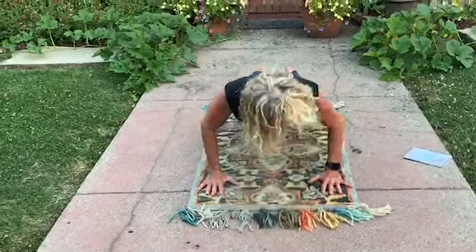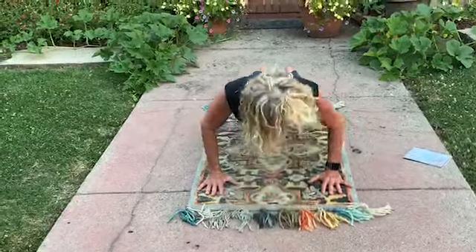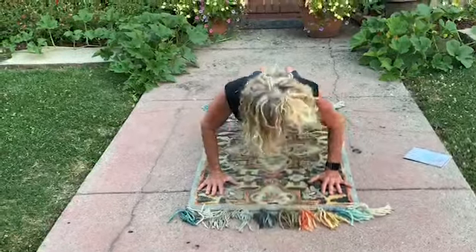Low lunge hold. Building muscle through isometrics. I'm usually a morning exerciser and it's evening — this is not my MO, but I can do it. 90 degrees, hopefully 90 degrees. All right, other leg.